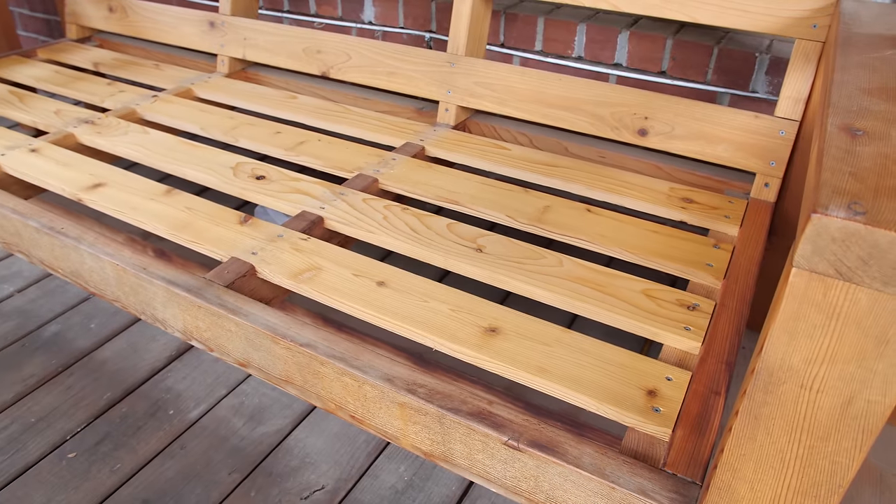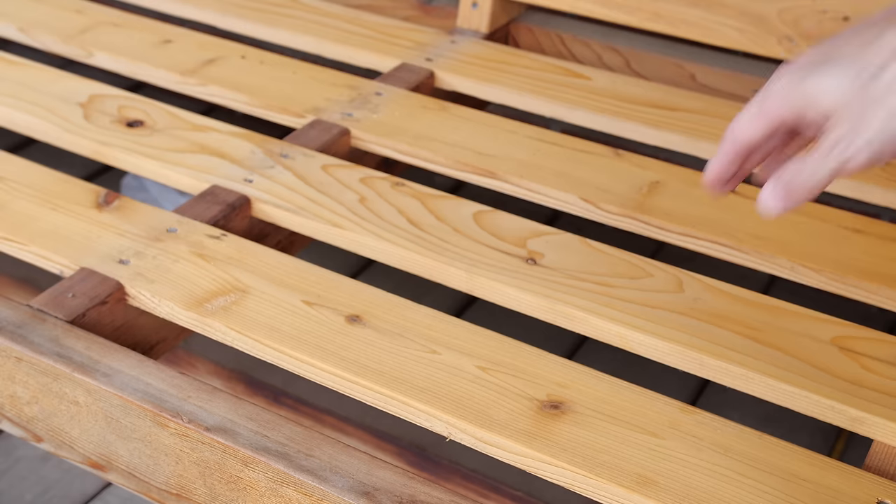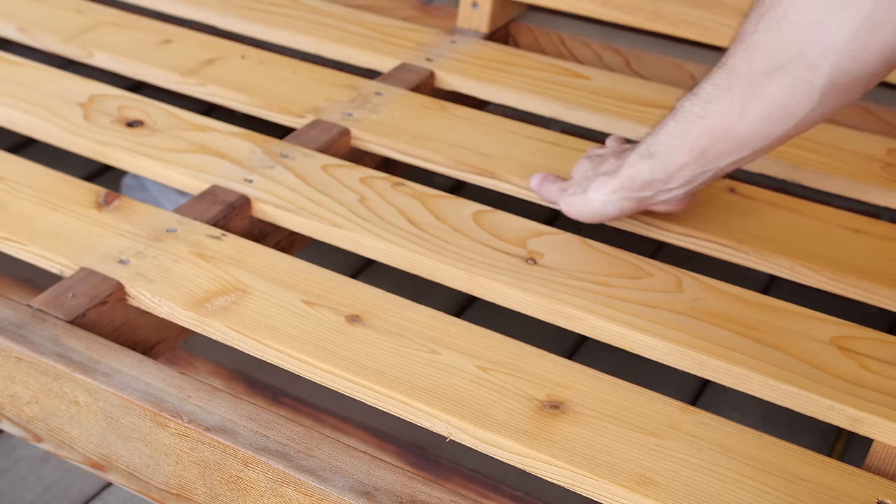Look at this wood under the cushions where I just took them off — the wood looks almost perfect. It's not seeing any sun, wind, rain, dirt, or grime, and this is what you would have if it was not outside. But it is outside, so we've got to get to cleaning, but at least I won't have to touch this part.